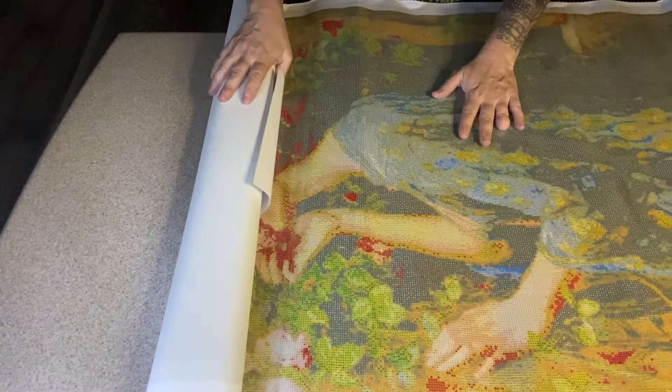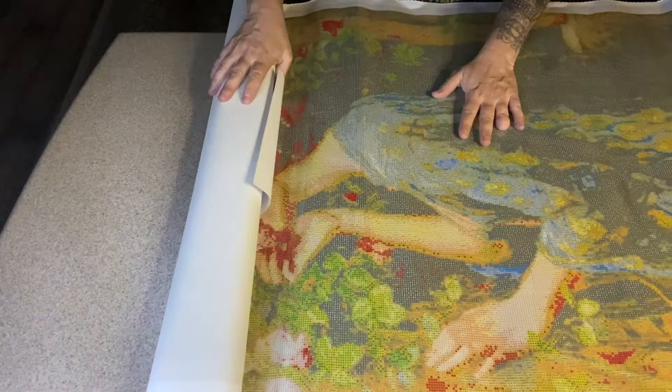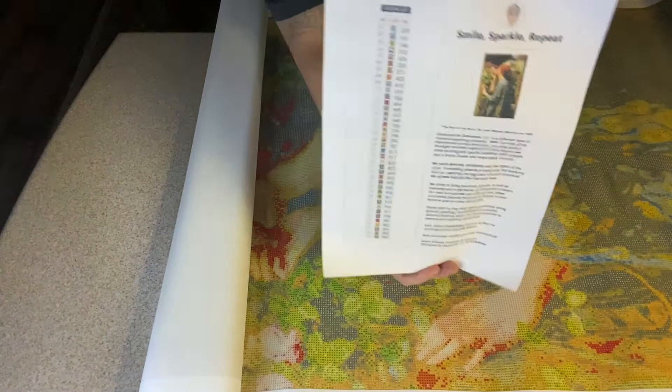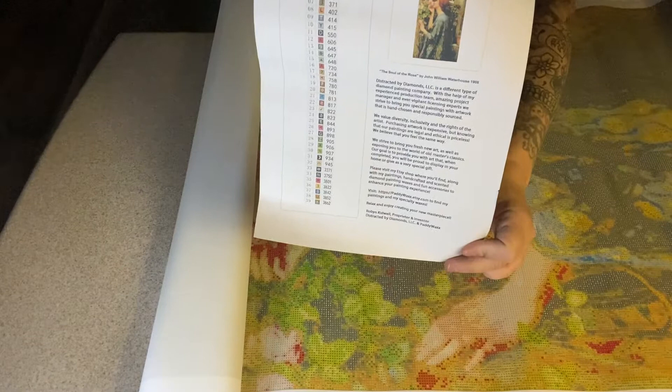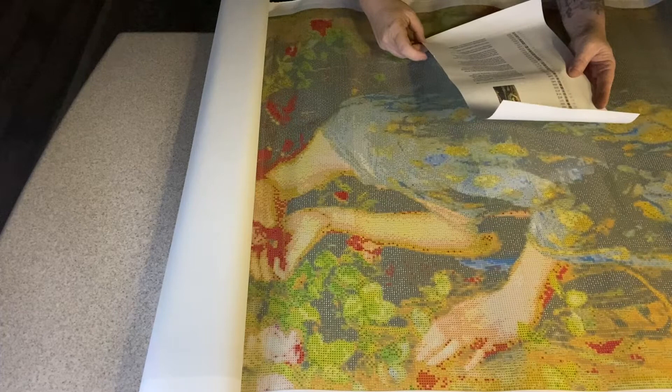It is just amazing. Here we have our inventory sheet — print it out. There are 39 colors, and right here there's always a thumbnail with a description of your canvas.